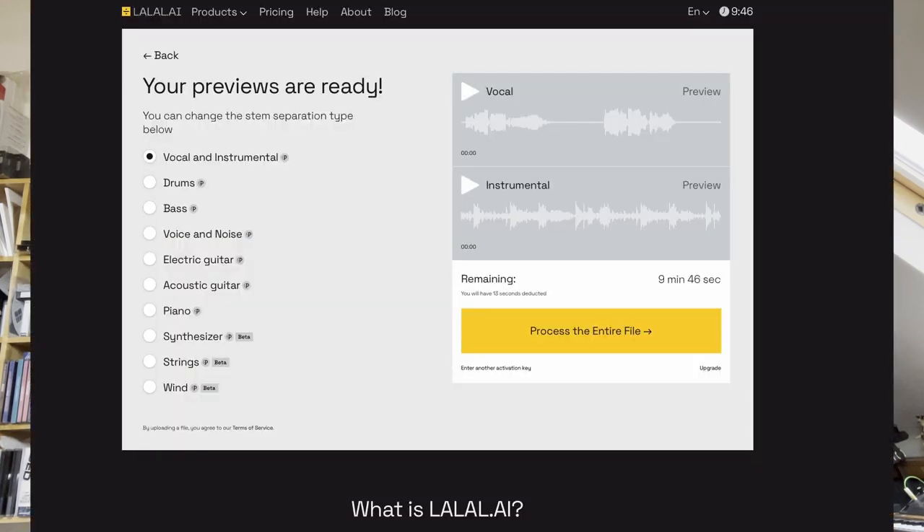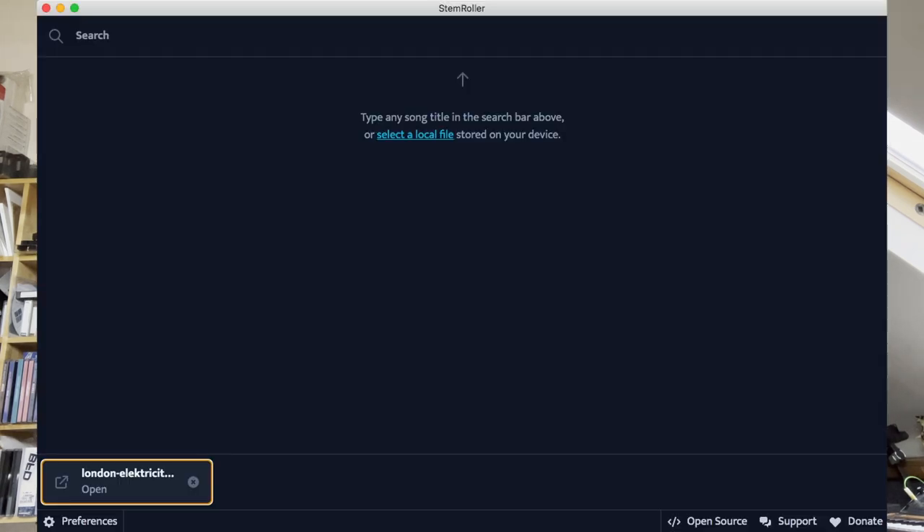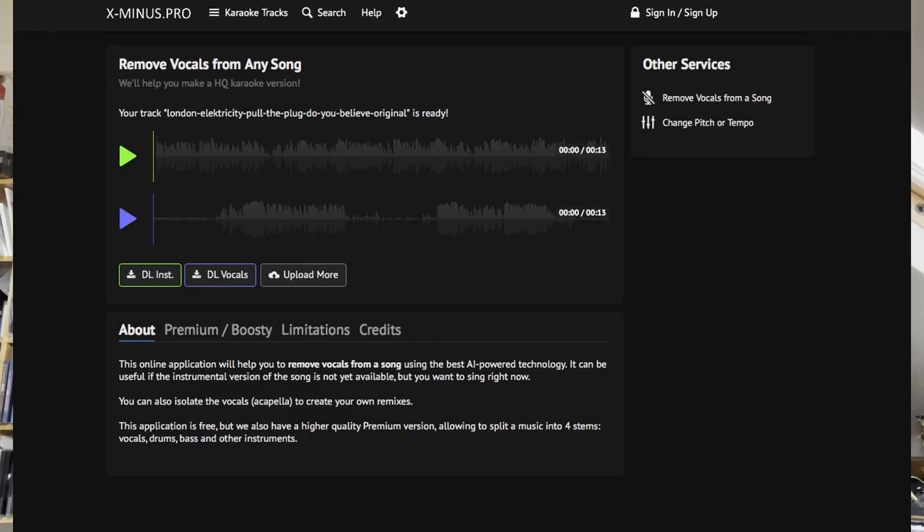So there you have it. For me, the best results were from lalal.ai, but they are expensive. Close results came from StemRoller, VocalRemover, and xminus.pro — all of which are free. They're all usable, they're all good, and the options are improving. I did this about a year ago and there are so many more options out there now. It's a good time to get your favourite vocals, make tunes with them, and obviously declare the sample and pay the creator — because none of us are doing this for free. I'm London Electricity, I'm out.